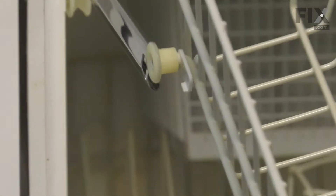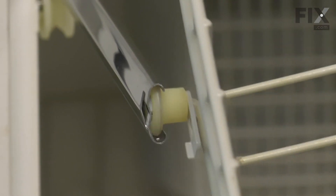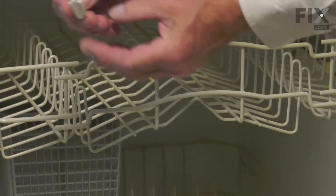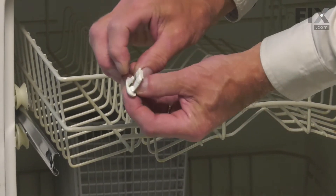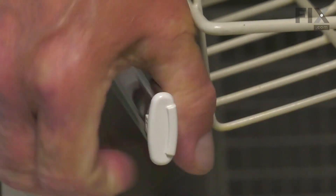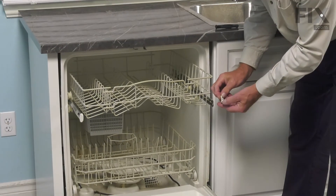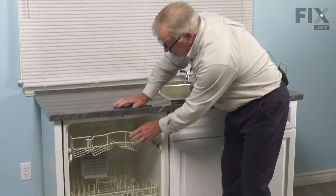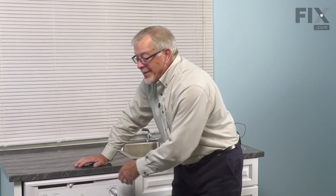Engage the rear wheels first, then the front wheels, and push the rack all the way in. We simply need to slide the rack stops on, make sure that the little locking tab is on the outside edge. Simply press it into place until it locks. Do the same for the opposite side. We can then close up the dishwasher and your repair is complete.